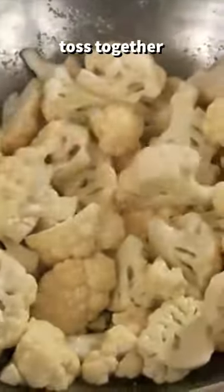In a bowl, add olive oil and salt and stir together. Add your cut cauliflower and toss together until evenly coated.